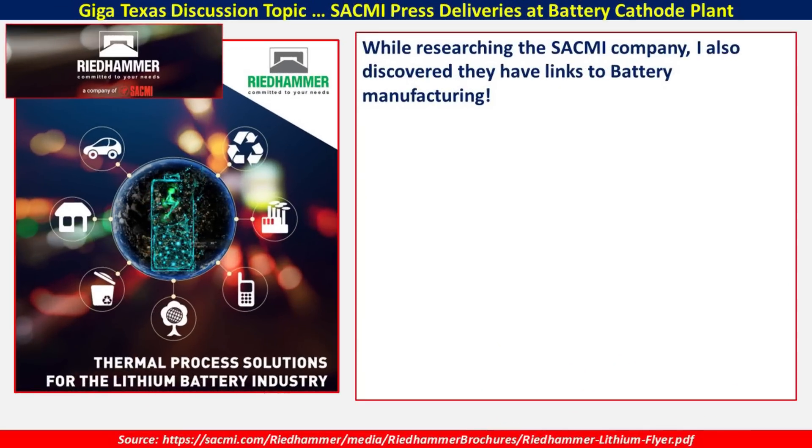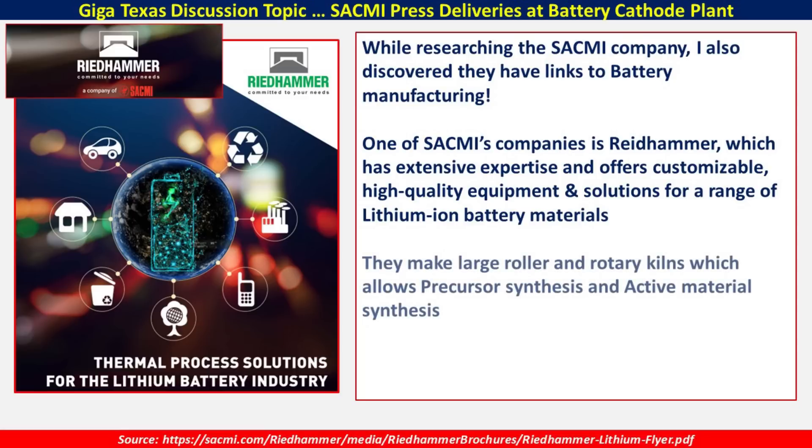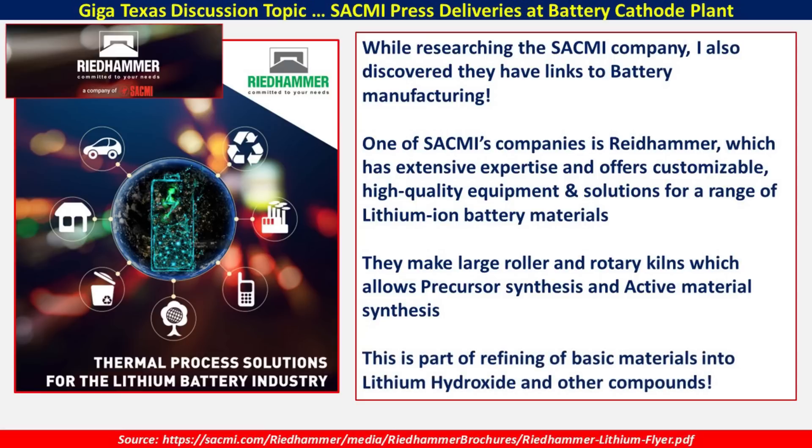This company, Riedhammer, is a German company and it's part of the larger SACMI consortium of companies. They have extensive background in thermal processes for the lithium battery industry, and they offer customizable high-quality equipment and solutions for producing and refining lithium-ion battery materials. They make large roller and rotary kilns — essentially big furnaces that allow precursor synthesis and active material synthesis of the various components that go into lithium hydroxide, lithium itself, and cathode manufacturing. This is part of the refining of the basic materials we expect to see here at the cathode plant at Giga Texas.